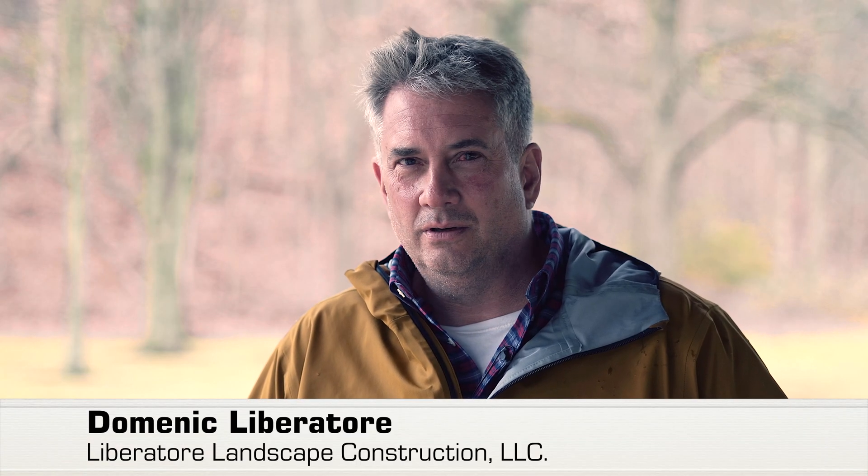My name is Dominic Liberatore. I'm an ISA certified arborist and the owner of Liberatore Landscape Construction in Cleveland, Ohio.